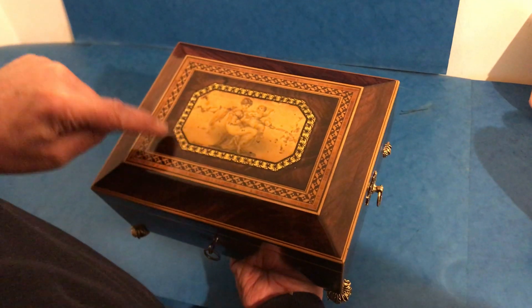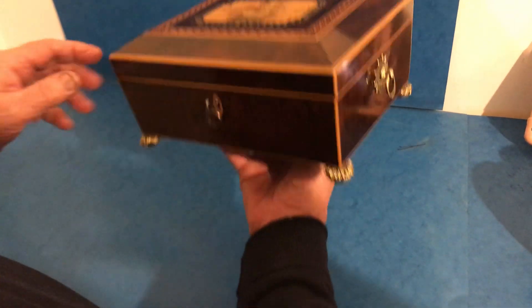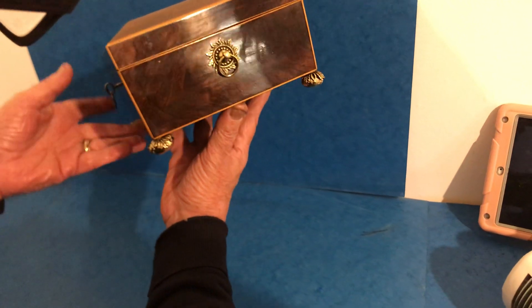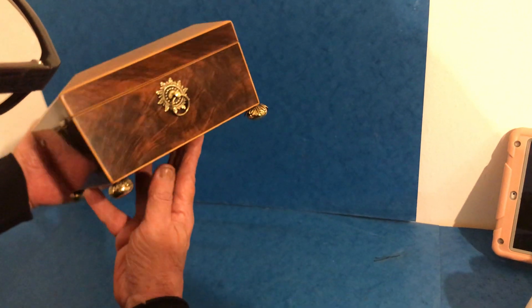All this gilding is original, then you have cross banding in tulip wood, and there's all this ebony and boxwood inlay. The wonderful thing is it's got original handles and feet. It's such a superb piece of figured rosewood, which you don't see very often, but it's gorgeous.